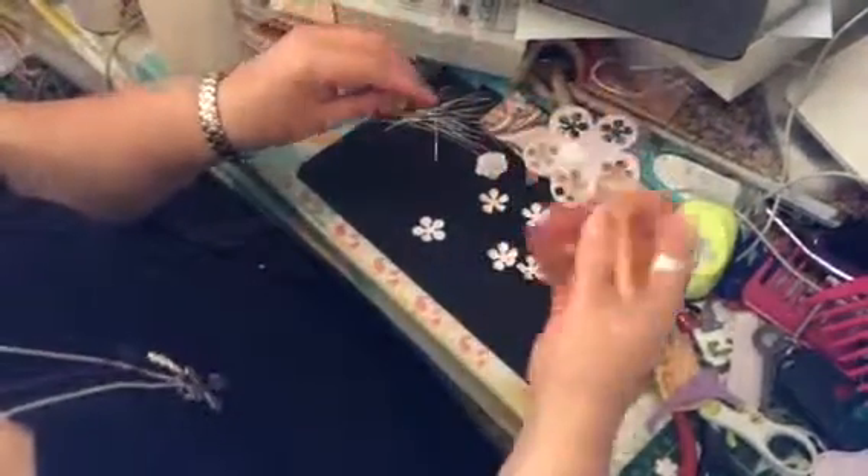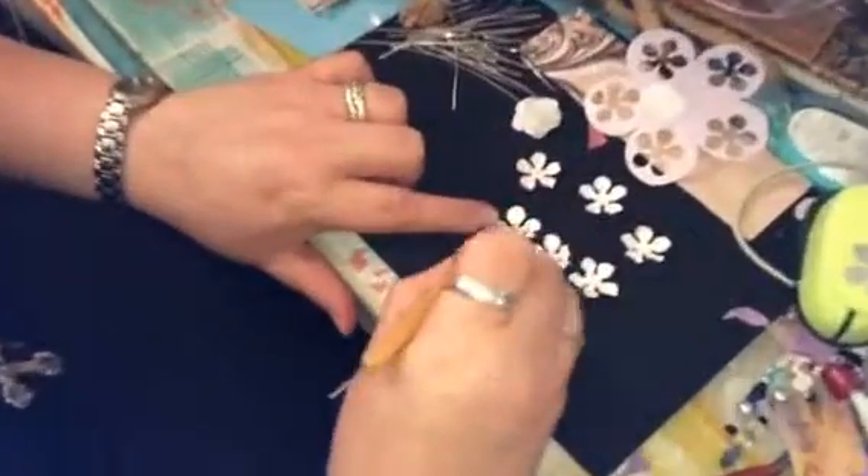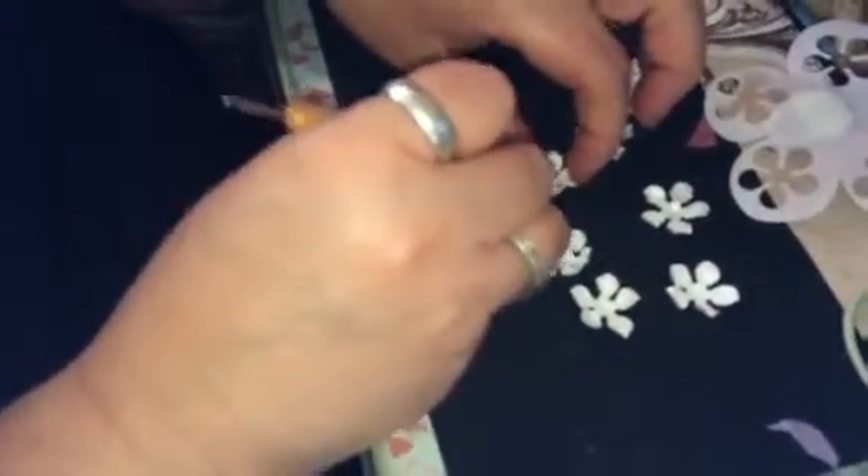Then you take this embossing tool and you just press it down like this — I'm just going to show you quickly. You're kind of quite rough with it, so it's not that you're actually doing very carefully or anything like that.